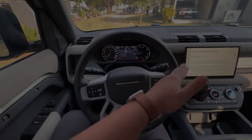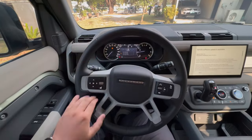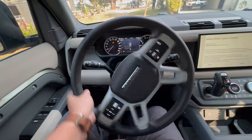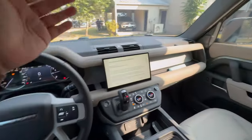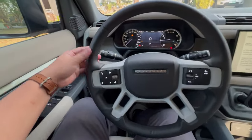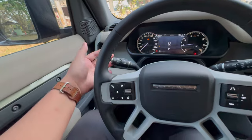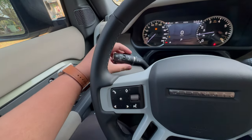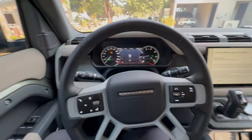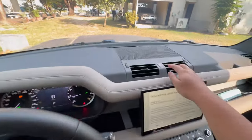On the inside, you are greeted with a four-spoke steering wheel covered in leather. Before we tackle most of the interior, let's check out the exterior first by turning on the headlights. You have auto mode, fog lights, rear fog lights, and the hazard button right here.